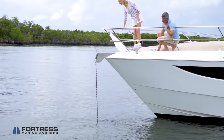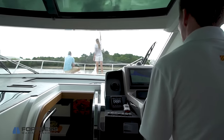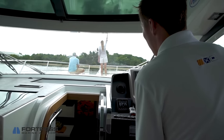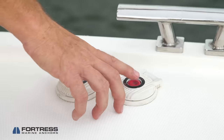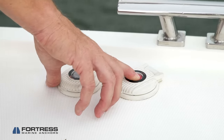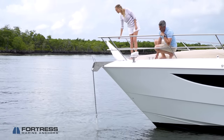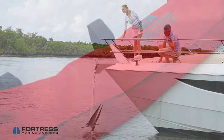When pulling your anchor, it can be helpful to have an assistant. One person should be at the helm and the other at the windlass or pulling manually. Move forward over the anchor until the rode is in a vertical position. The assistant should give hand signals to the captain for the direction they need to go to stay over the anchor. When the line is vertical and you're directly over the anchor, begin pulling up on the line to break the anchor free from the sea bottom. Once the anchor breaks free, pull it up in a controlled manner to ensure it doesn't smack into the hull once it's out of the water. Then wind up your line and stow the anchor.